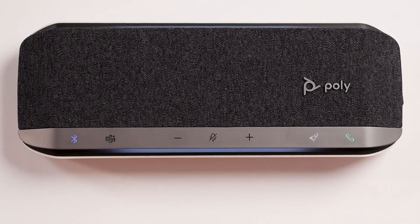At the top of the Sync 40 you'll notice these two bright light bars that indicate your call status. These touch sensitive controls at the top are for Bluetooth connection. Certified Microsoft Teams variants will have a Teams button. Additional controls include lower volume, mute the microphone, increase the volume, a programmable rocket button, and a phone button to answer and end calls.